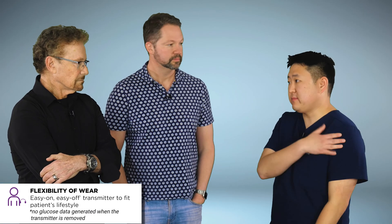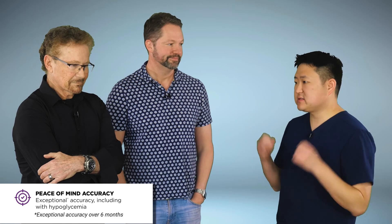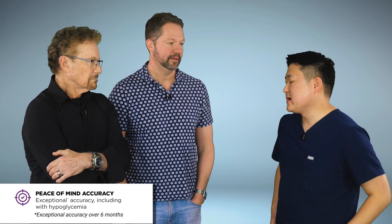We're going to do the implantation right here in the office in a second, but since you've done over 200 of these, what do patients tell you about what they like about it? I think what patients really love is the flexibility — there's a transmitter that you wear over the skin, but since there's nothing actually penetrating your skin, you can take off the transmitter whenever you want and put it right back on. Going swimming, you can just take it off. If you don't want your diabetes to be visible that day, you can take it off and put it right back on. They also really like that it's highly accurate — patients love seeing the number match up with their glucose meter. And it has vibratory alerts, which I can tell you more about during the procedure.